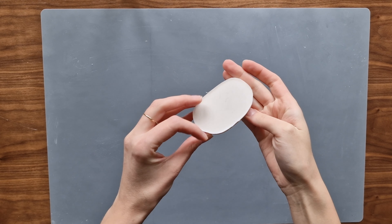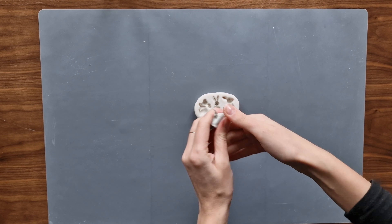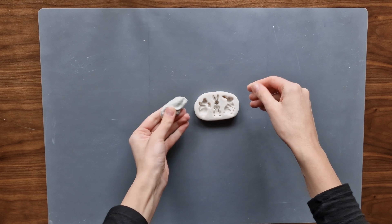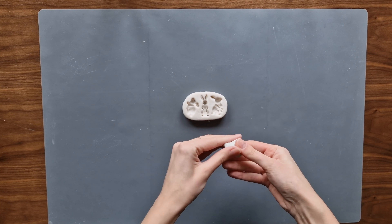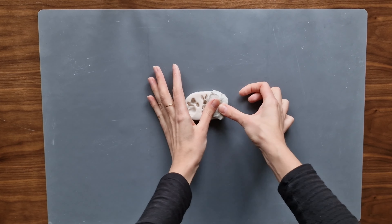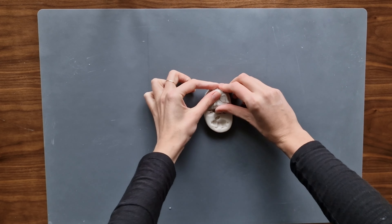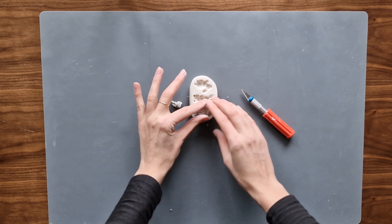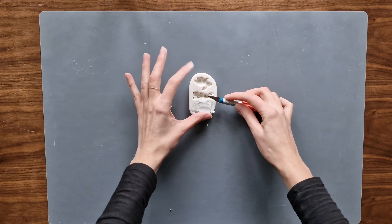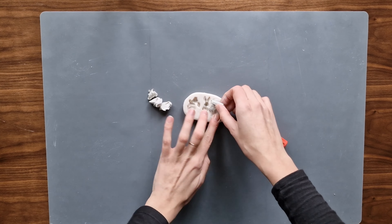For my next project, I will use a silicone mold which I bought online. It has three different shapes of rabbit, and as we all know, the rabbit is associated with Easter. As the shapes are really small and delicate, I decided to use air dry clay for filling — I first tried plaster but that didn't go well. I squeeze in the clay as much as I can to make sure it fills up all the holes, then I remove the excess and make it smooth.